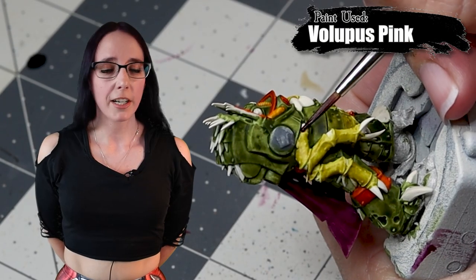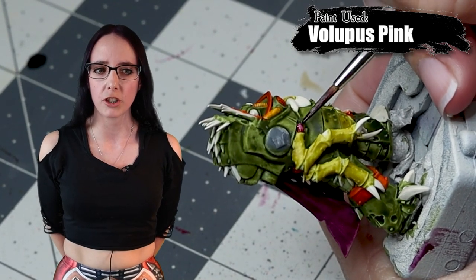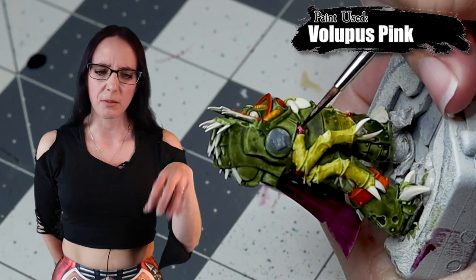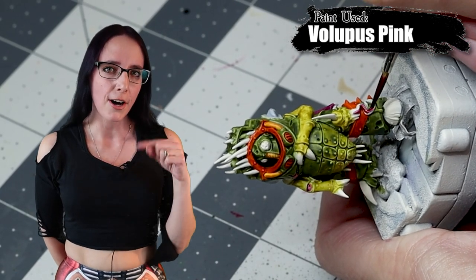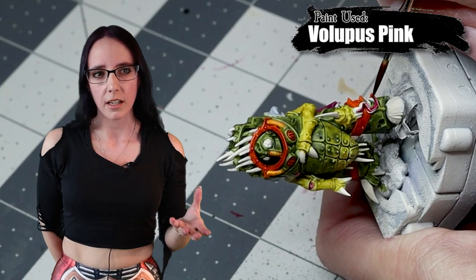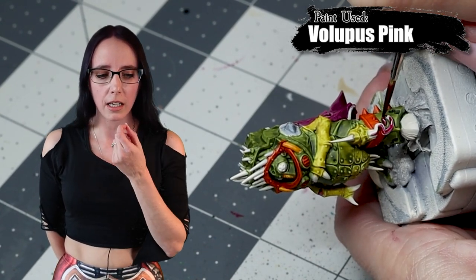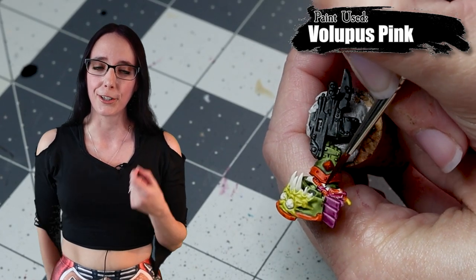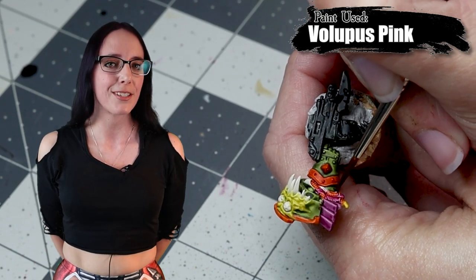For the next color, we're going to be using Vulpis Pink, and it's just for a few key areas. He has some fleshy bits on his arm — some cords covered in flesh — so we're going to paint those up. He also has one random tentacle on his back tucked under his cloak that we're going to hit. But the main thing I want this color for is that long, looping tongue coming out of the nurgling face on his knee. We're going to make sure to hit that up in some pink.